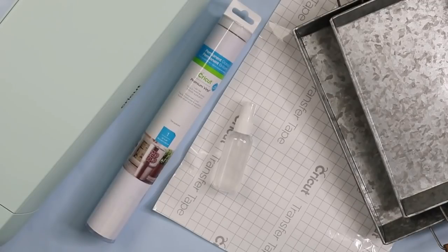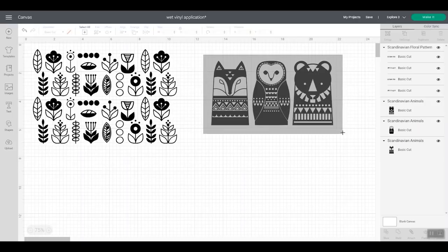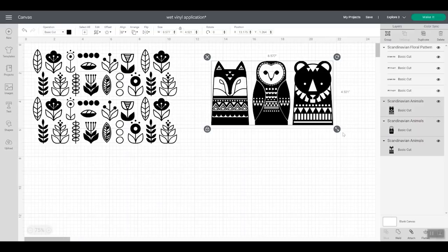Now let's head to Cricut Design Space and look at the designs for our project. You can use any design you want with this technique. Both of these are single layer designs, meaning I'm going to cut them all out of the same color — though you can use multiple colors as well. I went ahead and measured the bottom of the tray using a sewing tape measure to take into account the tapered sides, and made sure my designs would fit in the bottom of the tray.